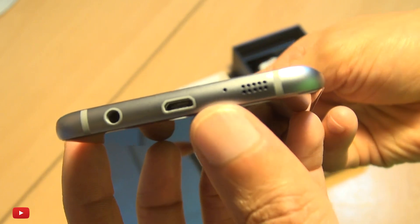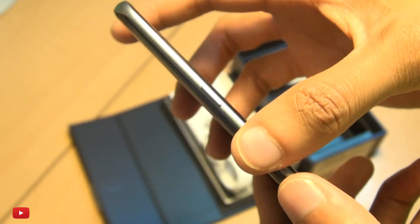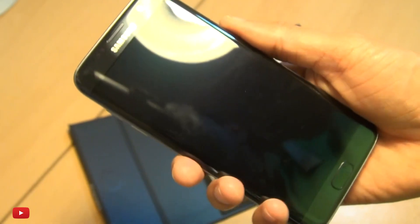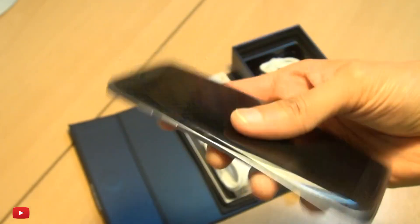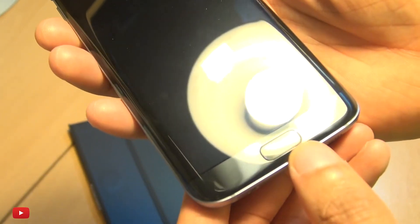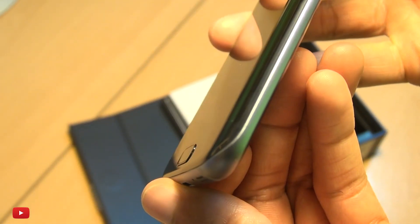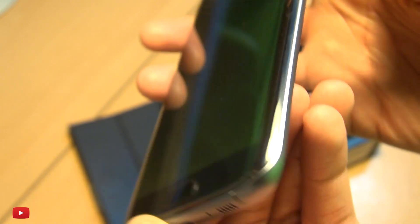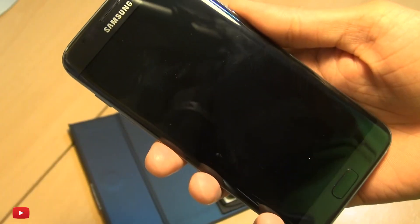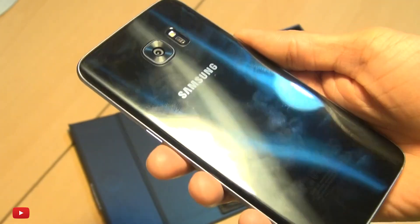The speaker is towards the right, secondary noise-cancelling microphone, micro USB, and 3.5mm audio jack. The power button still retains its position along the right-hand side. It feels really good in the hand — lighter than the S6 — and the home button is slightly larger than the previous generation with less travel, less of a bump.